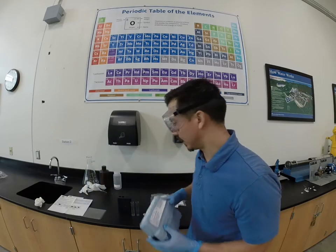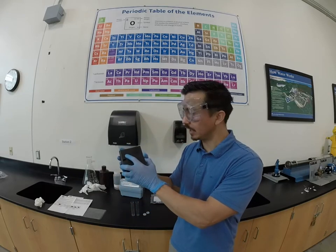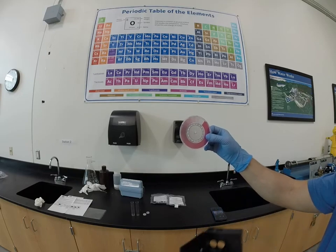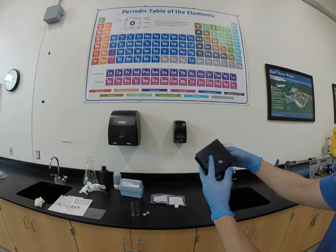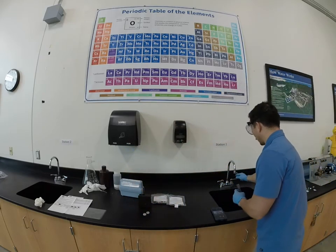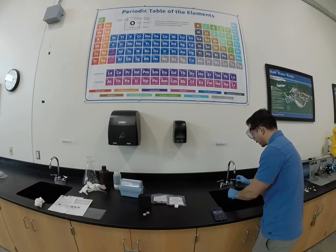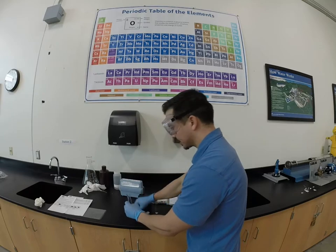We're going to be testing free chlorine today. This is what our comparator looks like. Inside here is a color wheel that shows different colors — the darker the pink color, the higher the chlorine in our sample. We're going to take two samples from our water sample. One of those is going to be our blank — just water with no reagent — so we're comparing against the actual water sample.